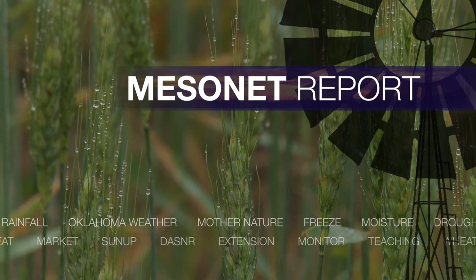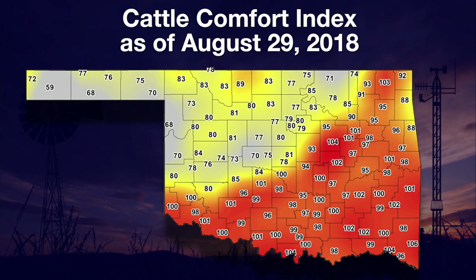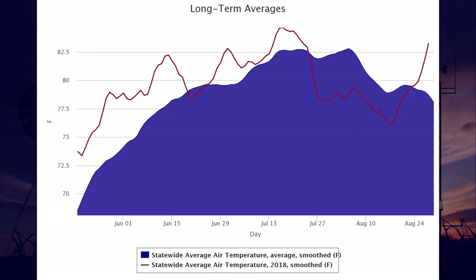Welcome back to the weekly Mesonet weather report. A nice, albeit short-lived cold front moved through the state this week, giving us a one-day break from the late summer heat. The front is easily seen on the cattle comfort index for the morning of August 29th, where temperatures behind the front are in the comfortable range, but ahead of the front we see red caution numbers at or near 100. Until the last week, August temperatures have been very moderate throughout the state. We went below normal with average temperatures in late July and stayed below average until late August before returning to near normal temperatures.